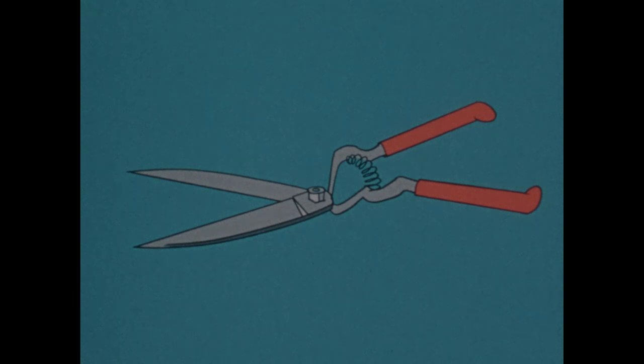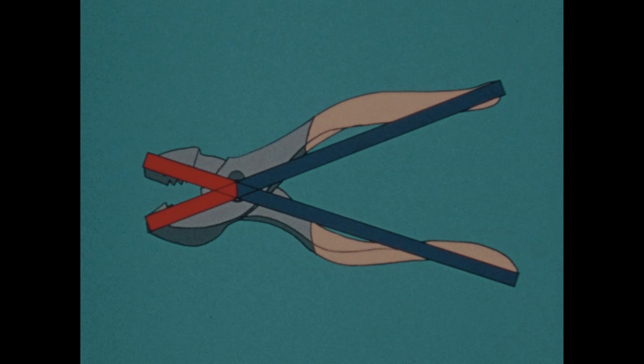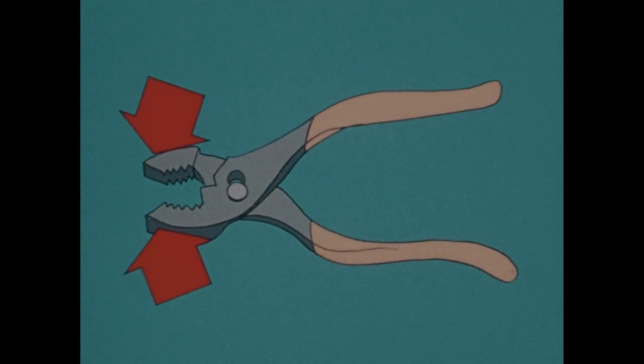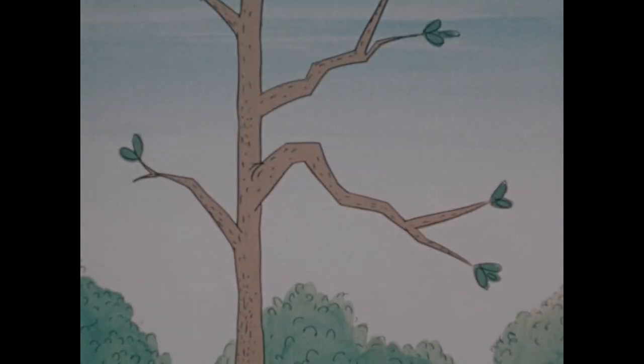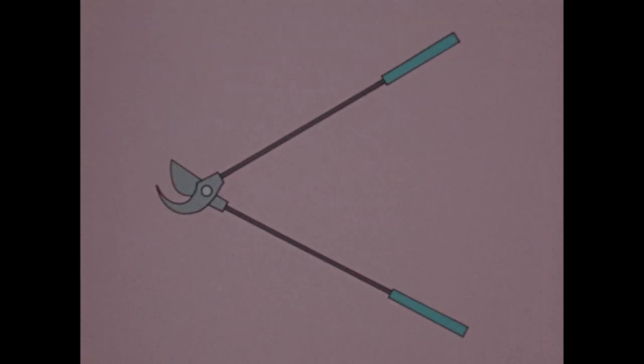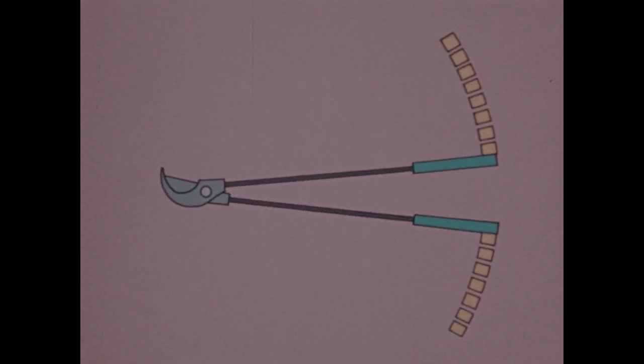Cutting and squeezing tools are made with load arms of various lengths — you can choose the one you need for the job you're doing. These shears, with the fulcrum near the middle, are good for trimming something easy to cut, like grass. If you need to squeeze something tightly, you might choose these — the load arms are quite a bit shorter than the other arms, so you can get quite a lot of force. And if you need even more force to cut through a branch, you might choose these. The load arms are very short compared with the other arms, so these ends move through a great distance, and here you get very great force.